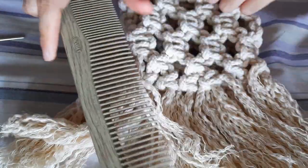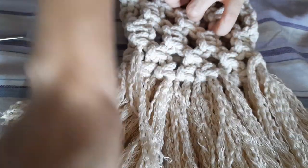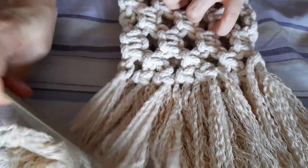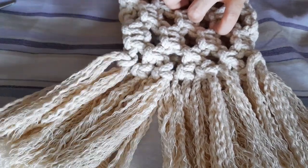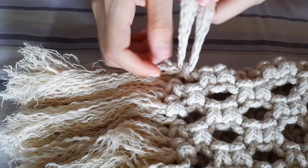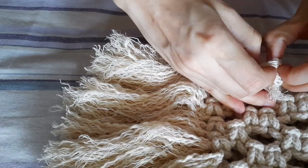After unraveling the ends, I'm just taking a comb and brushing through to get rid of any tangles. For a cleaner finish, I'm taking the two pieces of cord and tying a knot.